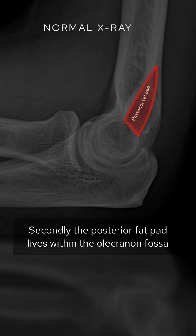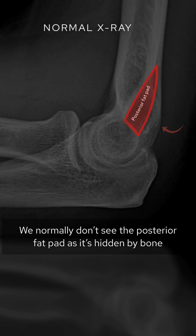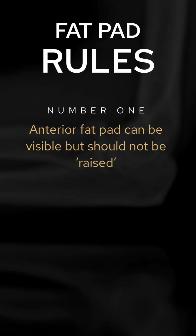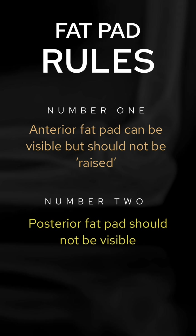The posterior fat pad lives within the olecranon fossa, and we normally don't see it as it's hidden by bone. To summarize, the two fat pad rules are: one, the anterior fat pad can be visible but should not be raised, and two, the posterior fat pad should not be visible at all.